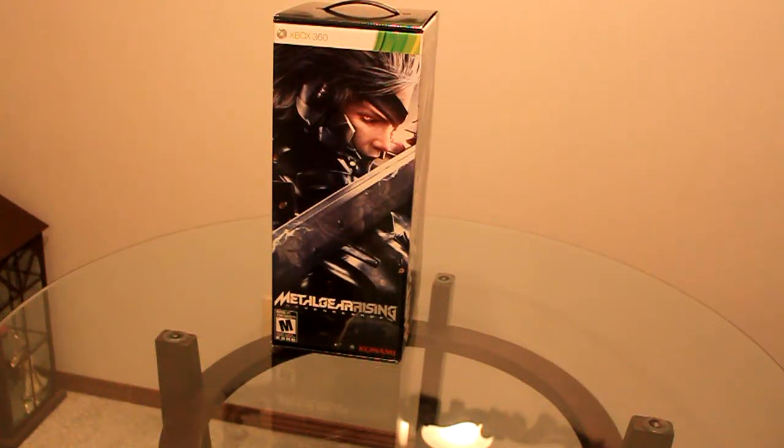Hey everybody, Jimmy Michal here, and welcome to another professional unboxing. For those that don't know, I don't script anything — nothing's pre-written or rehearsed in anything I do. That makes the professional quality of my videos.